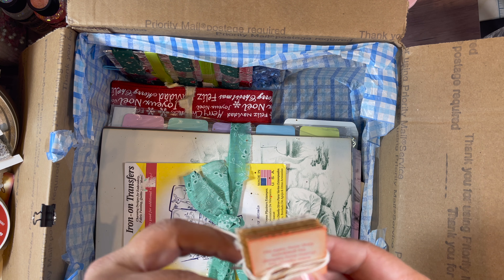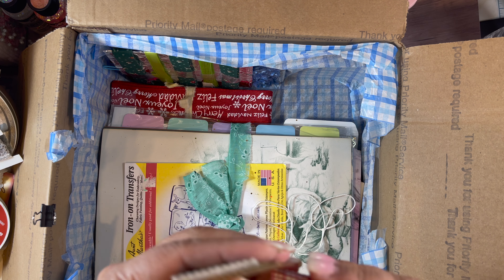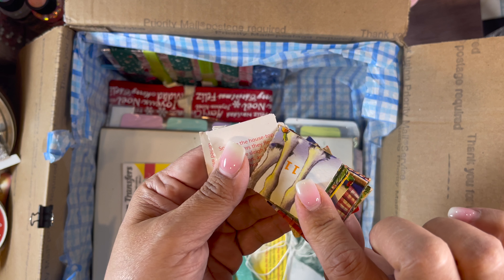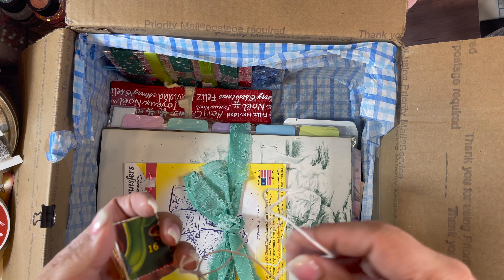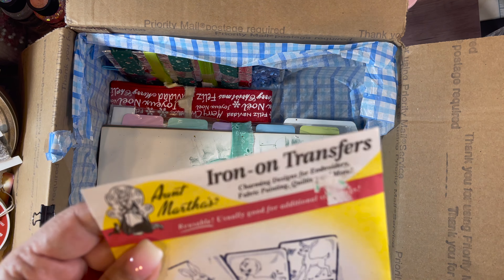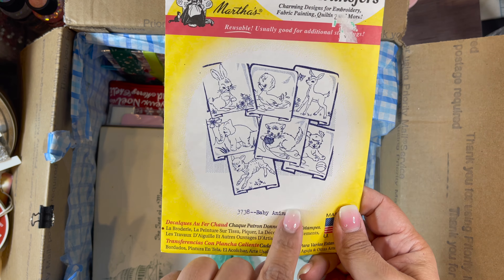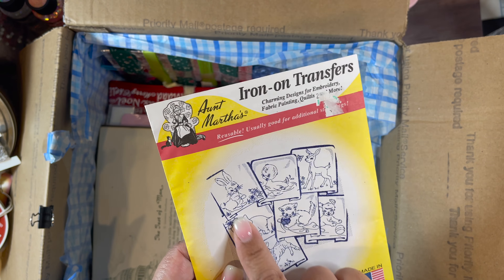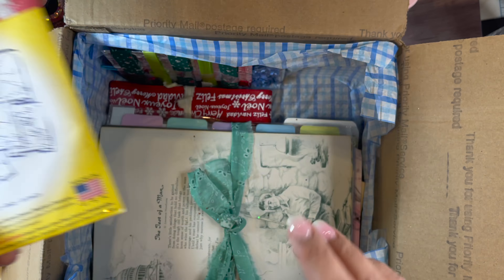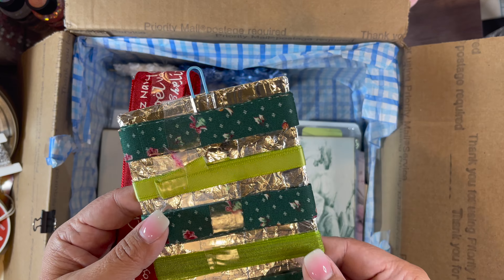These are like little cards — it's like puzzle pieces and you kind of put it together. I wonder if that's from an advent calendar. Iron-on transfers — Auntie Martha's. Those are cute, still sealed, never been used. I actually used these as a kid. I remember my mother ironing these on and then trying to teach me how to do embroidery and all the stitches.